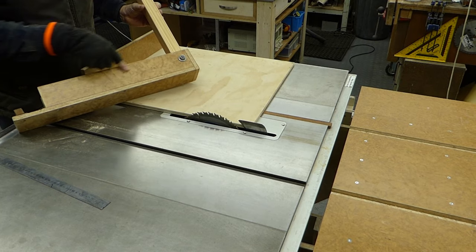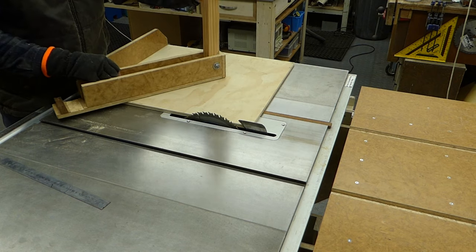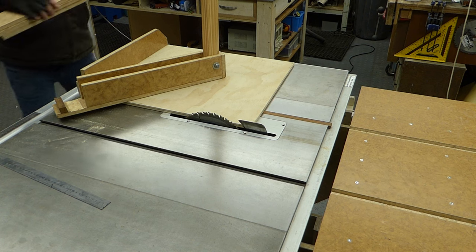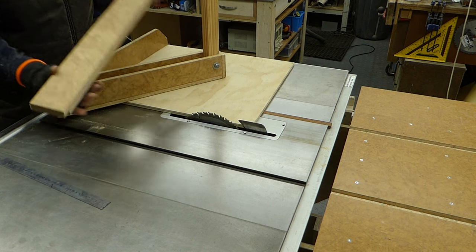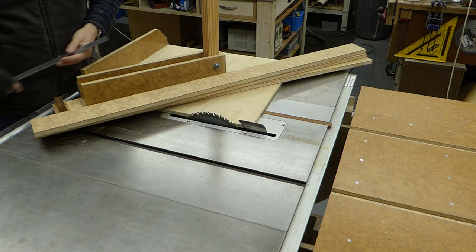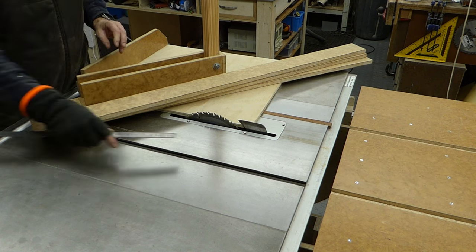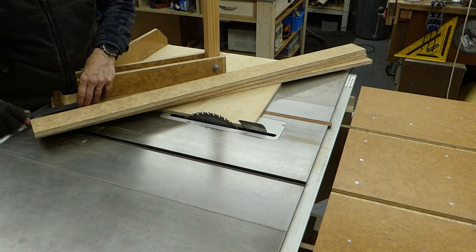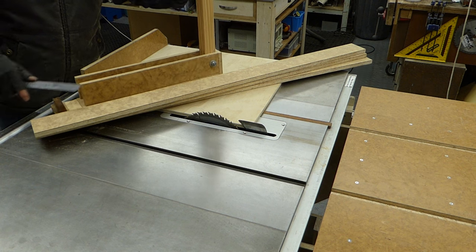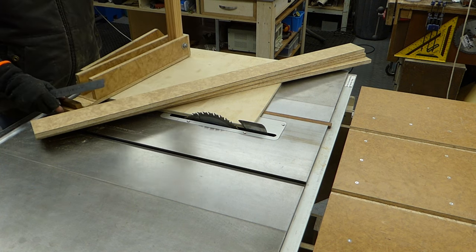So I'm going to trim these two sides down first, which I'm going to make out of my 70mm pieces. And they're 87mm shorter than the top piece. So I'll take 87mm off then.